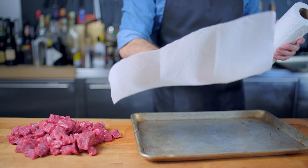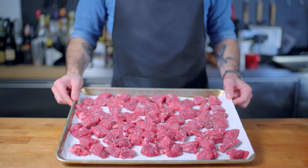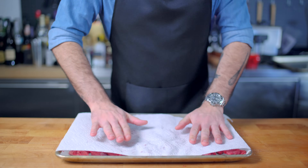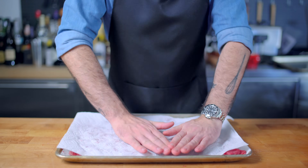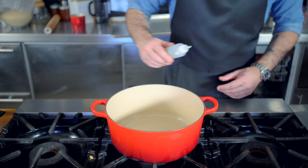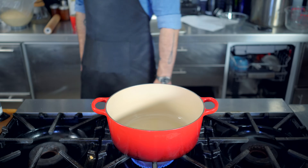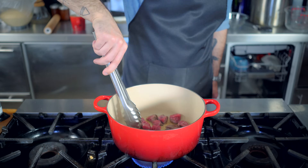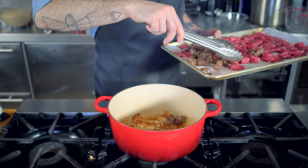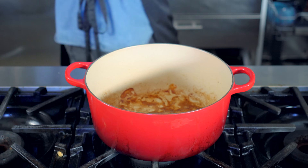We're going to be searing some of these cubes for flavor, which means we want them nice and dry. First, lay the meat out in a single layer and generously salt it with kosher salt, let it sit at room temperature for about ten minutes, and then use paper towels to blot them as dry as you can. Too much moisture on the meat equals steam, equals not browning. So we're heating some vegetable oil over medium-high heat until it's just starting to give off wisps of smoke, and then browning about half of our meat on each side. We do not need to brown all the meat — only browning half introduces plenty of flavor, primarily in the form of fond, all that beautiful brown stuff on the bottom of the pot.